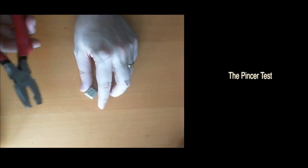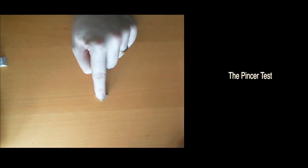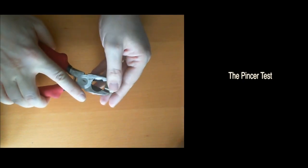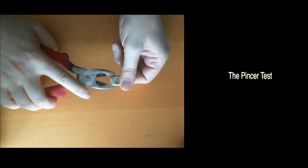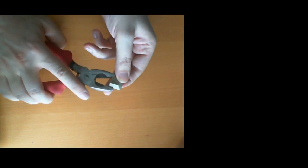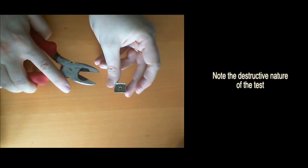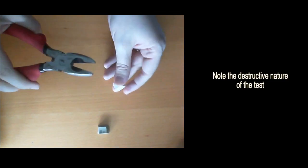Alright, here we go with the destructive test to see if this keycap is made of ABS or PBT. I'm just gonna take it and see — it bends. Yeah, this is ABS.